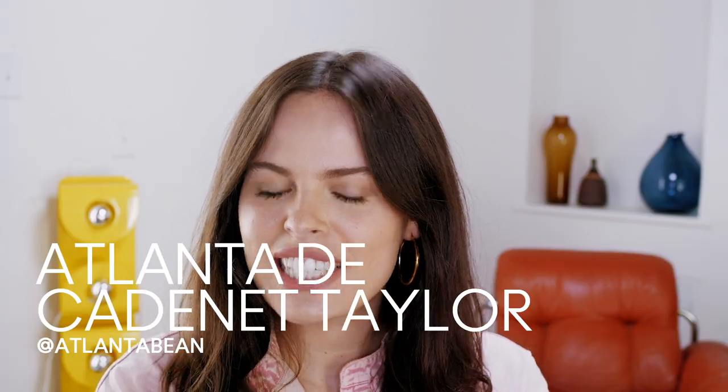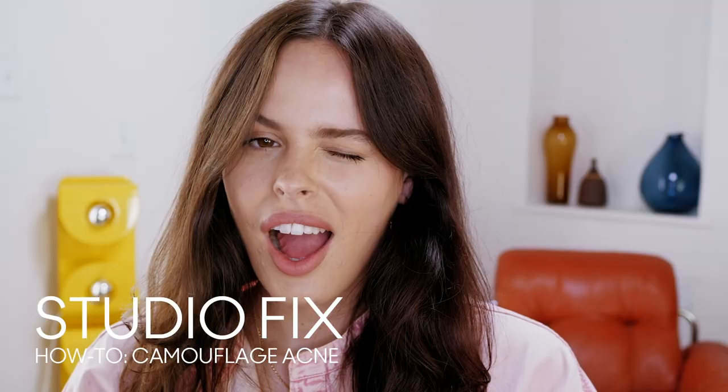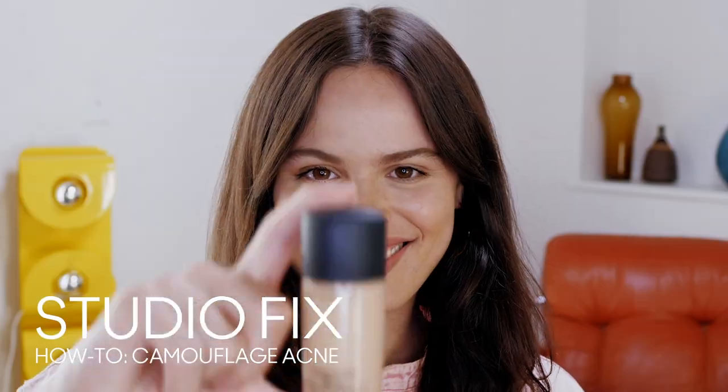Hi, I'm Atlantis Academy Taylor and welcome to the MAC Channel. I am a podcast host, activist, and DJ from Los Angeles, and today I'm going to show you how to camouflage acne with Studio Fix products.